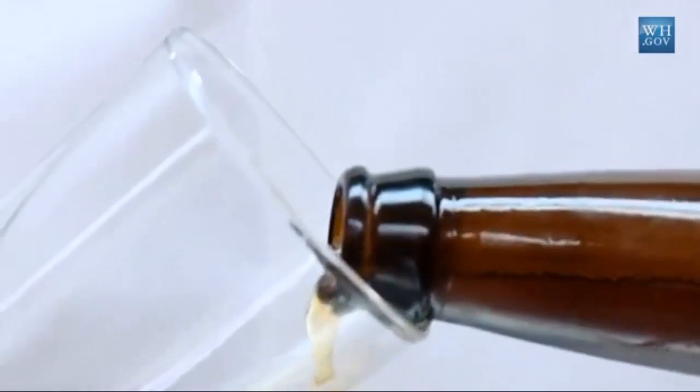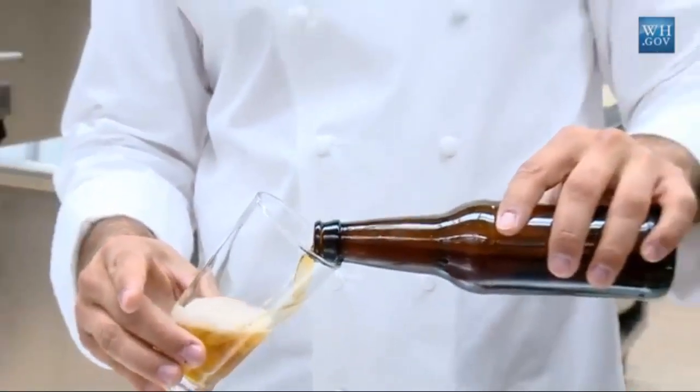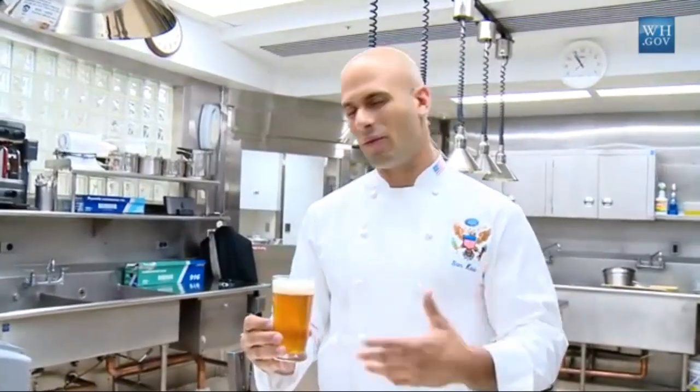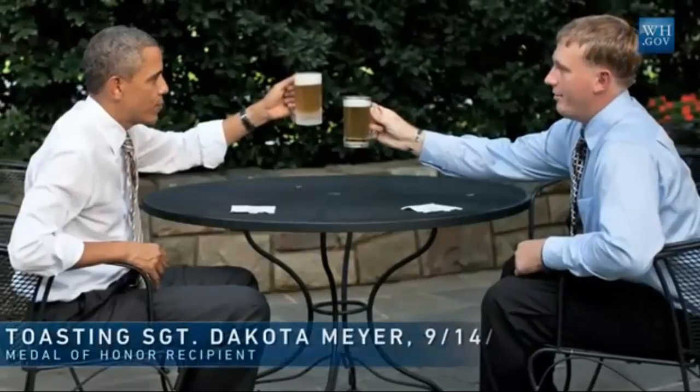The only thing you have left to do is put the labels on it and pop the top. This is the honey ale. The president, inspired by brewmasters brewing in their homes and garages all over the country, wanted to try this out. He's paid for all the equipment and all the ingredients, and us chefs have worked on it on our spare time. It's just become an amazing new tradition here at the White House.